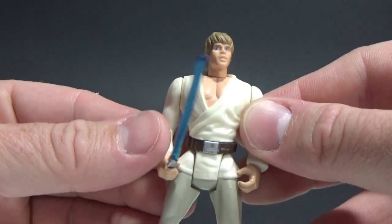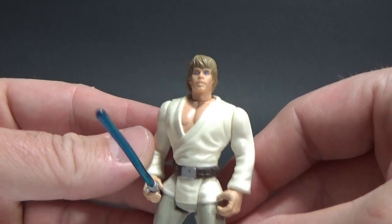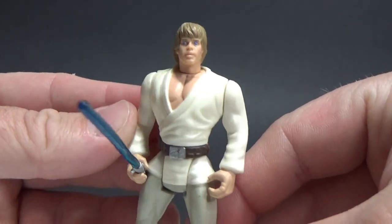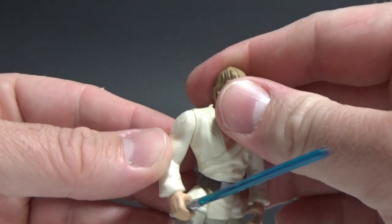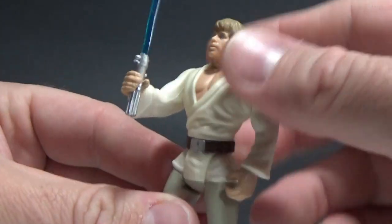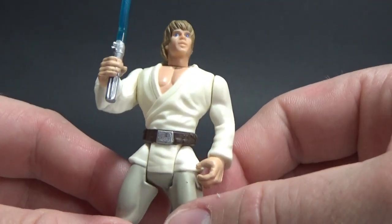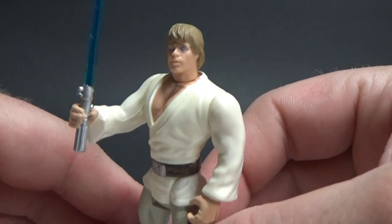And it wasn't for a couple of years that they started to really dial down on that idea and give them a little bit more of a screen-accurate look. But as a kid I didn't really care, I didn't take notice. It wasn't a big deal. I didn't think 'oh, he's a bit muscly' — I didn't even consider it when I was a kid.